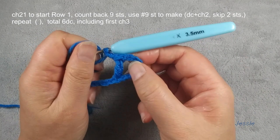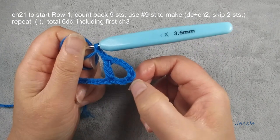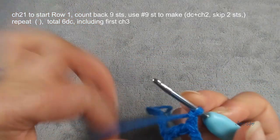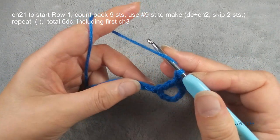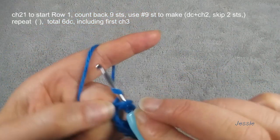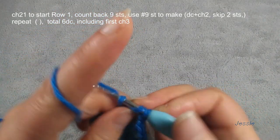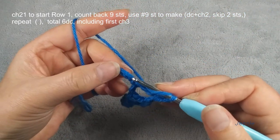Chain three for the first double crochet, then we have another chain two for space, chain three for this stage. We make double crochet — so we count here, we have chain eight and chain nine. We use for this the second double crochet. Finish this chain two and we skip two stitches — one, two — the third one. Same thing: double crochet, chain two, skip one, two, the third one.